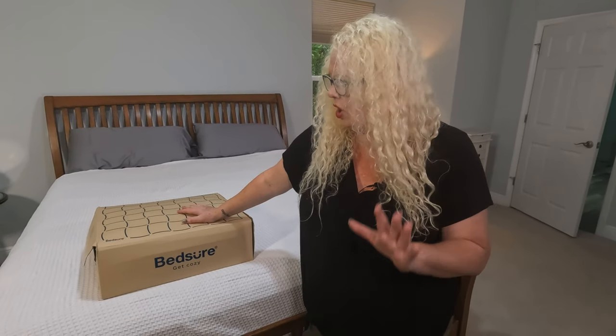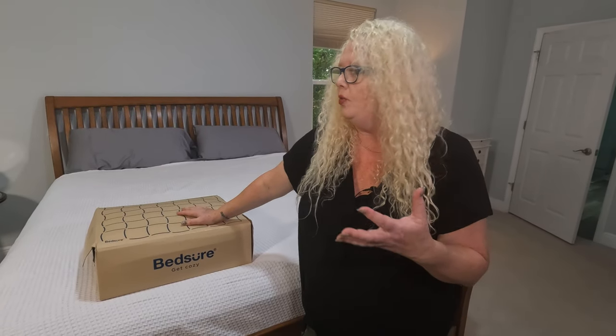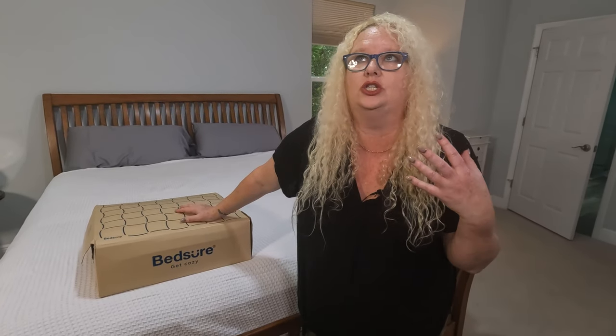Hey, I am Nikki from Doug and Nikki, and today I am completing our bedroom here with these fabulous products from BedSure. One of them is this faux fur duvet set, which I'm loving because it is so in now, these faux furs.